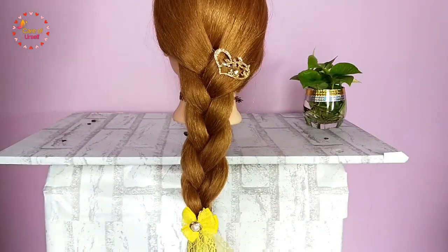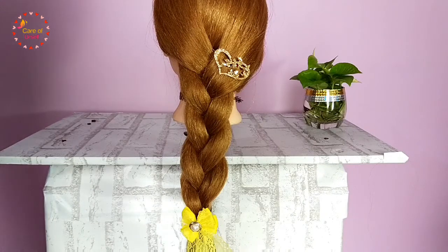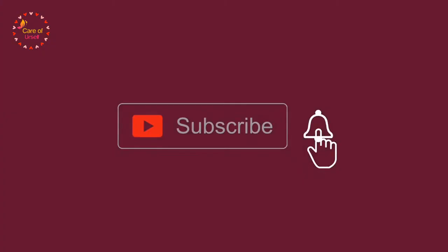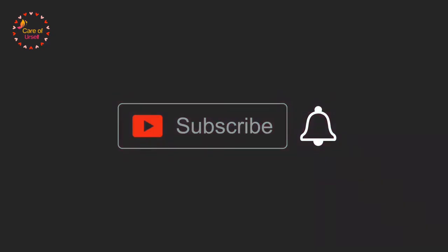I really hope I explained it well. I'm sure you found this video very helpful. If you like it, please hit the like button. For more tutorials, please subscribe to my channel and click on the bell button.